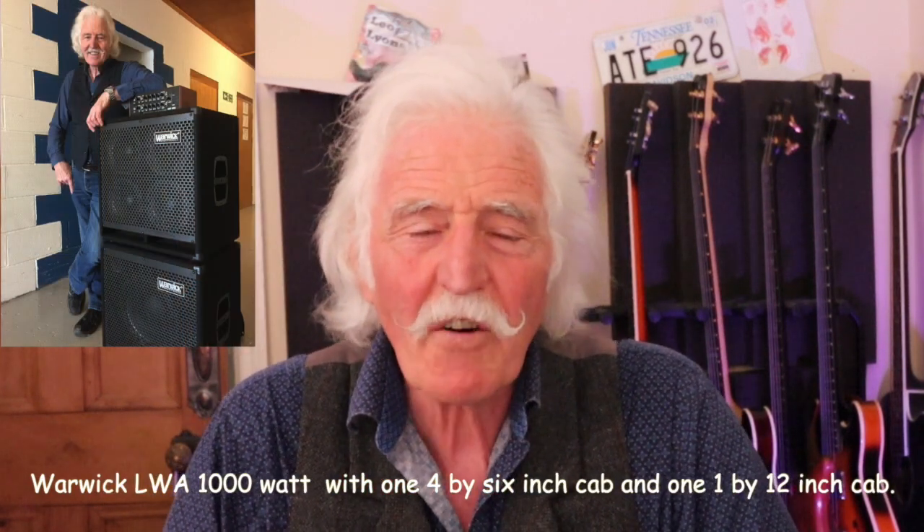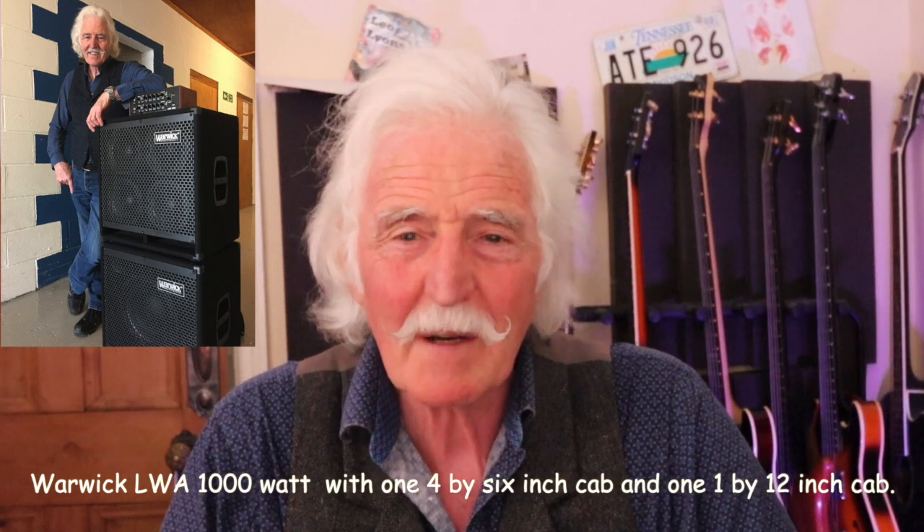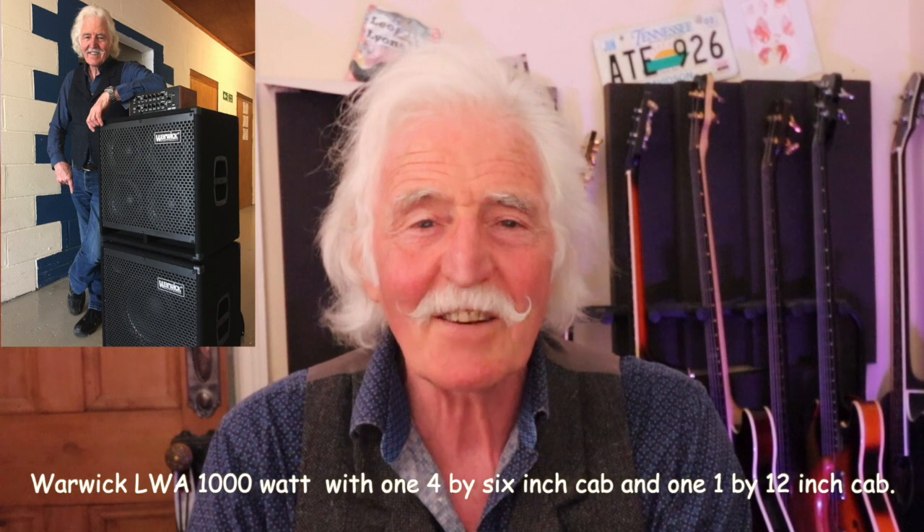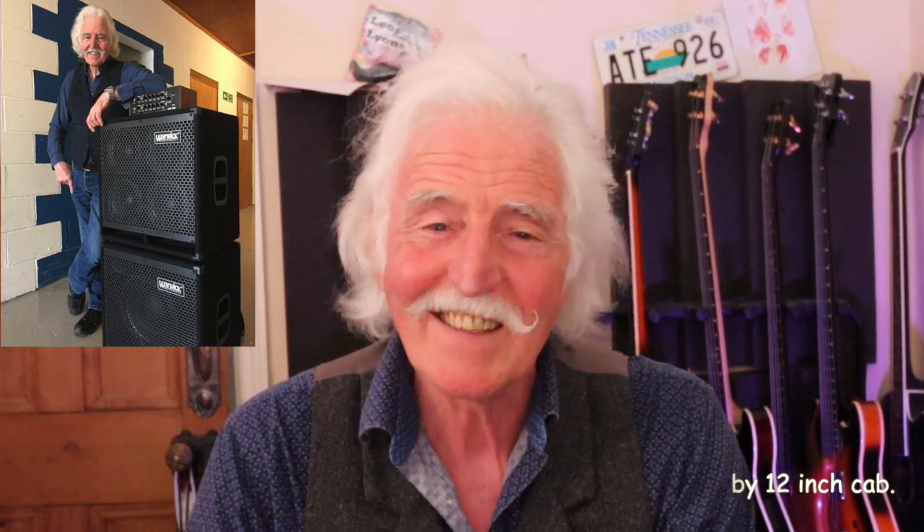These days, PAs have got much more powerful, so you don't need a louder, bigger amp to play Madison Square Gardens than the one you'd use at a 500-seater venue. I have a Warwick LWA 1000 amp head with a 4x6-inch speaker cab and a 1x12-inch speaker cab. Now that sounds tiny, but I bet it's louder than my Marshalls if I needed to turn it up — though I don't, because we use a lot of the PA now. The beauty of it is it's such a compact outfit, and I got to the point where I'd gone through so many huge amplifier cabinets that would take two or three men to lift. I thought this is not fair, I can't pick the gear up myself, so I'll go for something smaller — and I'm so pleased with this Warwick rig.